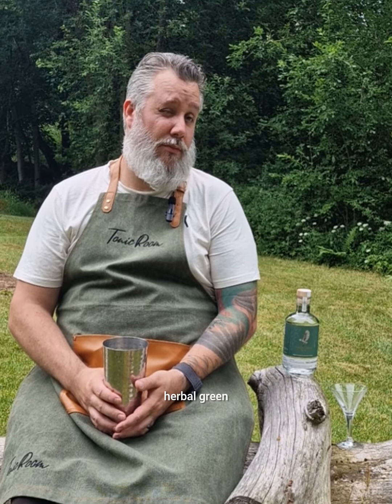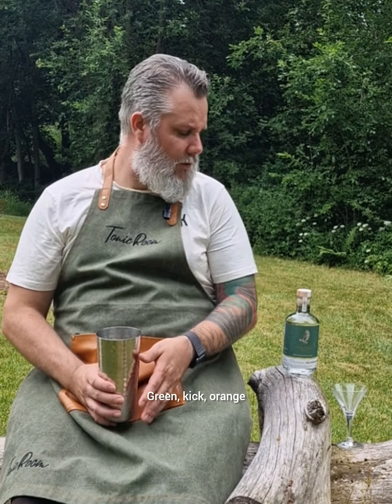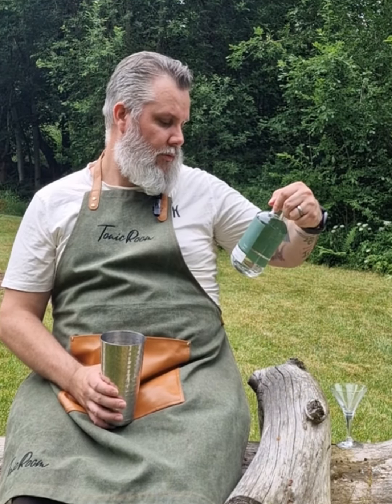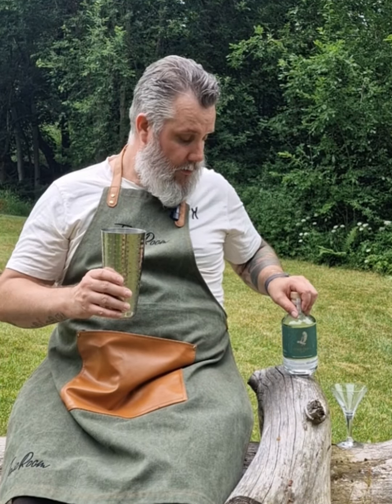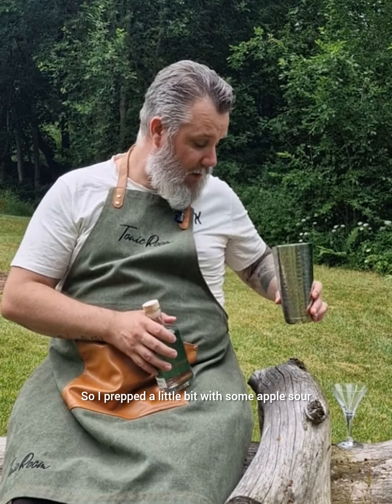Cocktail time with the Mad Owl Herbal — green and orange herbal with a kick. We're gonna make an appletini, so I prepped a little bit with some apple sour.